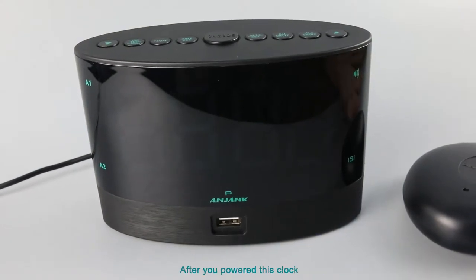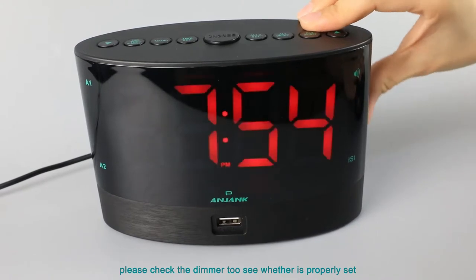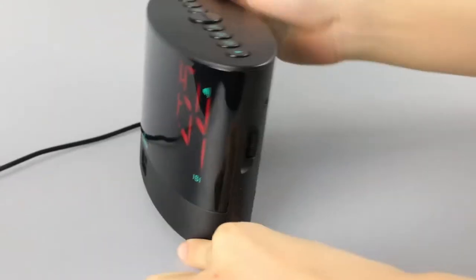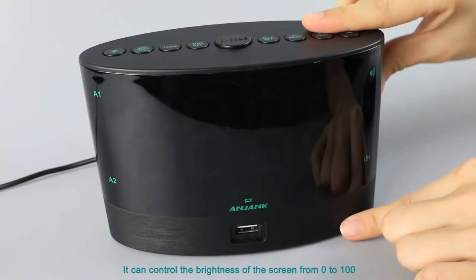After you power this clock, if the display is blank, please check the dimmer to see whether it is properly set. It can control the brightness of the screen from 0 to 100.